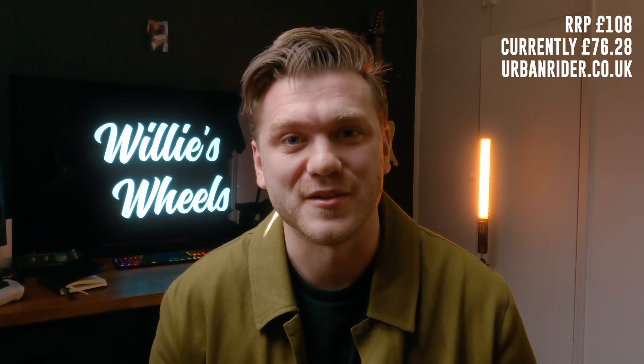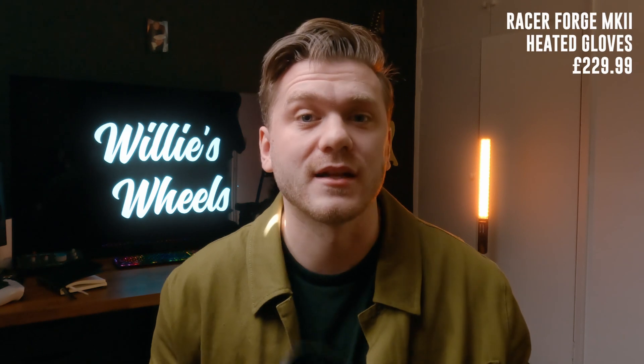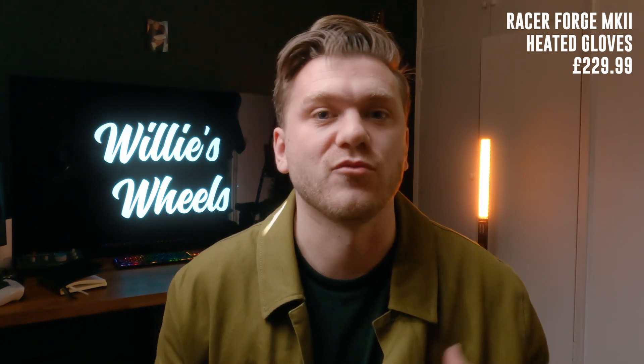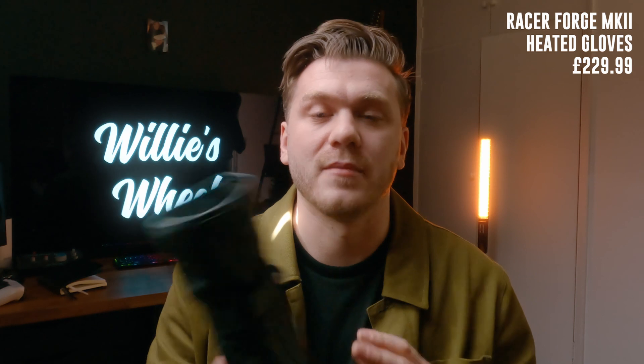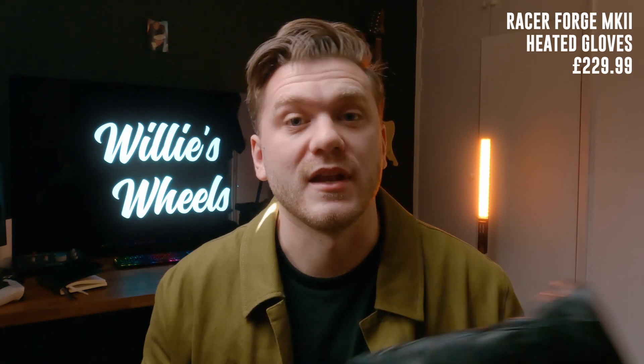I can only recommend them. If you're interested they're actually on sale right now at Urban Rider — I think they're about 75 pounds. For that price I'd honestly buy two pairs; these are going to last a really long time. One thing to note: I believe Racer have actually updated these — the heated glove version has a much bigger cuff, apparently in response to feedback about the cuff size, so it looks like they're fine-tuning their design. Perhaps they'll update the non-heated version in the near future, which would be absolutely amazing. Let me know in the comments if you've used these gloves, tried them out, or if you'd recommend any alternatives. As it's getting a bit warmer now I'm looking for some summer gloves, so leave any recommendations in the comments below. Take care and I'll see you next Friday.